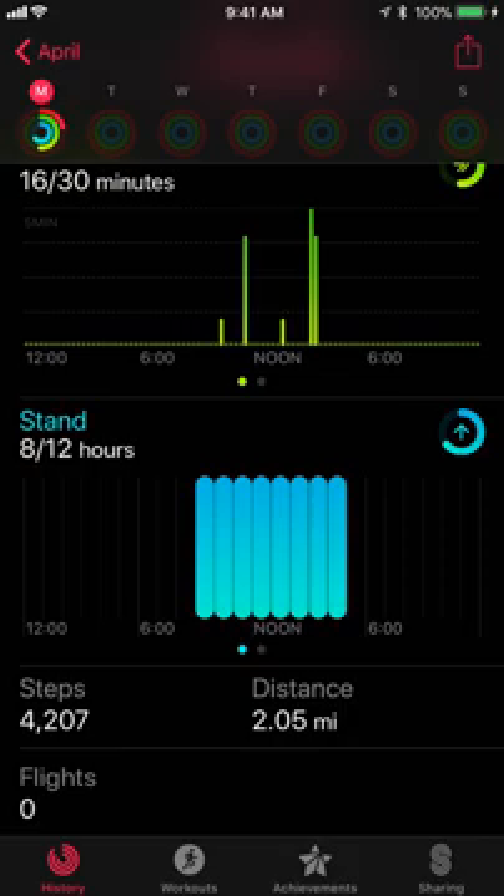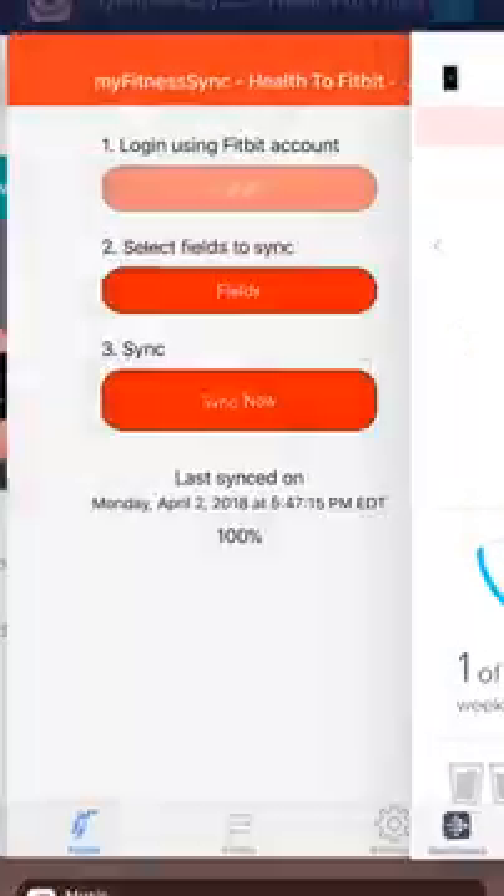That's how you sync your Apple Watch steps to your Fitbit account and Fitbit app. If you have any other questions, please reach out to us at the support channel. We'd love to hear from you and help you in anything we can. Have a great day. Bye.